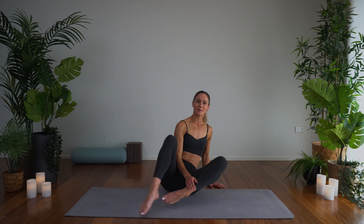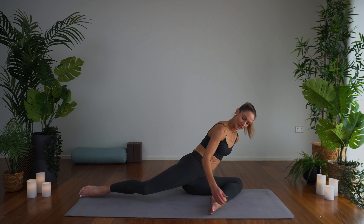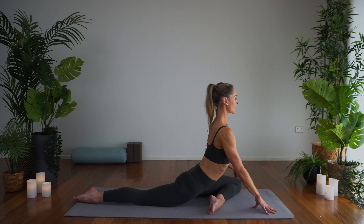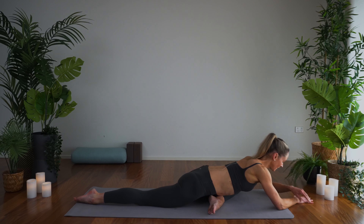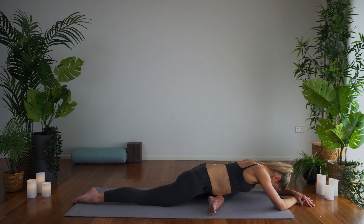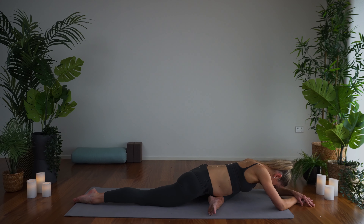Coming back to center, and then we're going to turn into our sleeping swan. Bring the front foot in, you might like to bring it a little more in towards you today. Roll this top hip over, lift nice and tall. Inhale, exhale, fold on forward, bringing the gaze into the body. Deep breaths, just enjoying this gentle stretch. Feeling the energy flow right into the body, right down to the toes. Full body breaths.